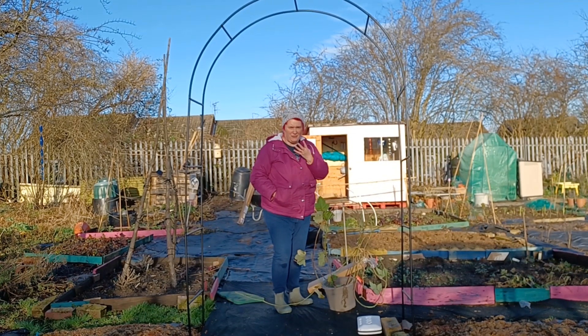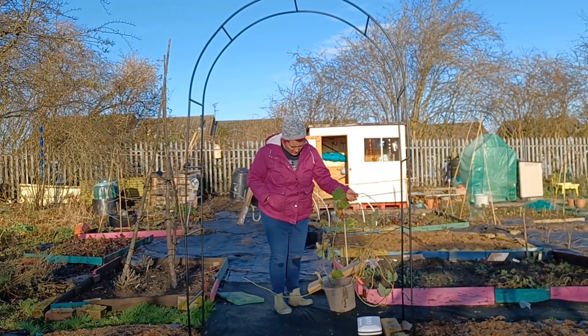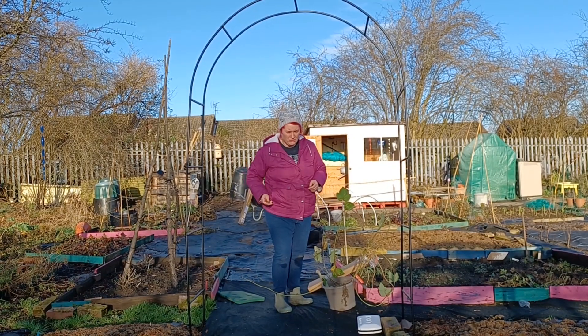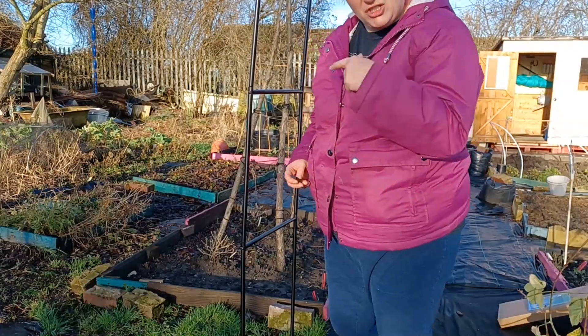I've only had four loganberries off it last year. Now I've got the plot, it can go up here and we'll make good of it. If you want to get your spade, you can watch me dig on.